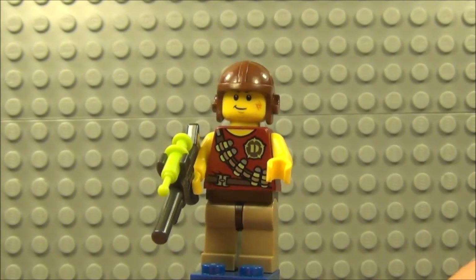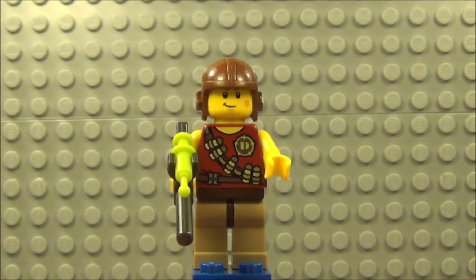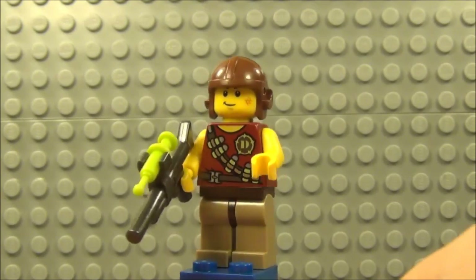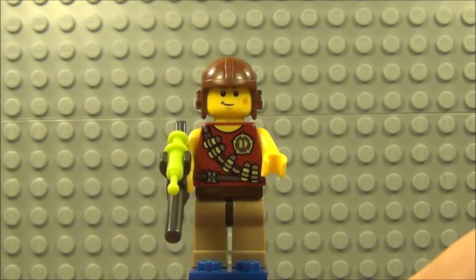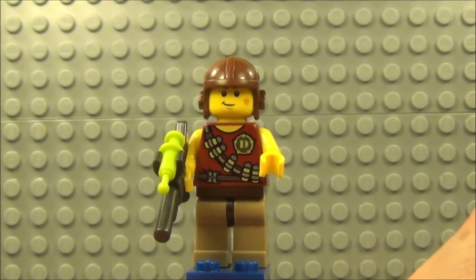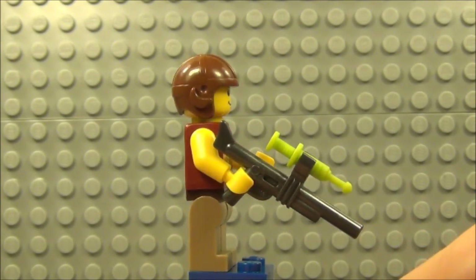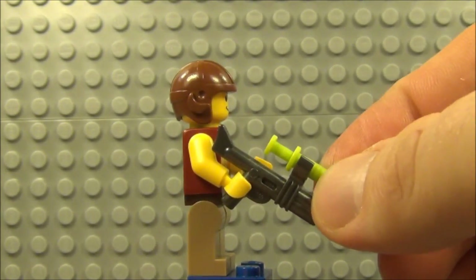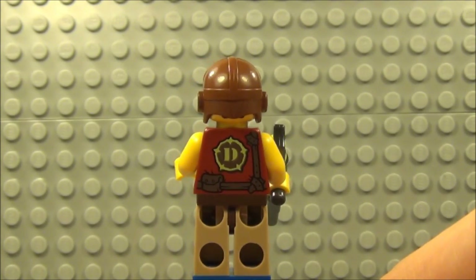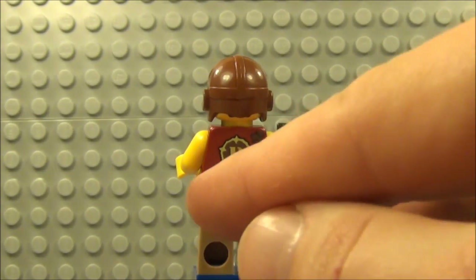This guy actually features in set 5887 which is the Dino HQ, so you can get this guy twice in these Dino sets. He comes with the red body and the beige coloured legs. He's got some nice print on the front there with a D and the ammo belt which comes around his shoulder, and just the normal belt as well which snaps across his waist. He comes with this gun which is the tranquiliser rifle, and you get the green tranq dart which just slots into the top. Nice bright green colour, very appealing. And print to the back as well with again the D, and this belt design just carries on round — like a little utility belt design there.